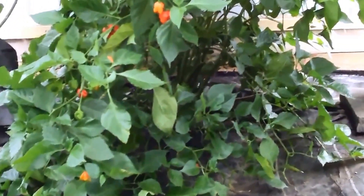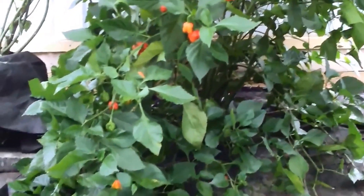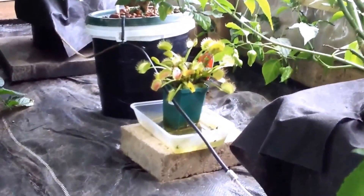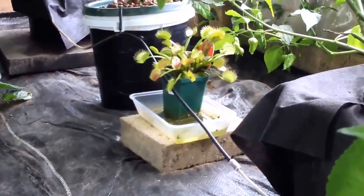But that's pretty much just sacrificial now. If I do get any bugs in here — the greenhouse is pretty tight anyway — they kind of go for that plant. And I've got a little Venus fly trap there to kill the flies.